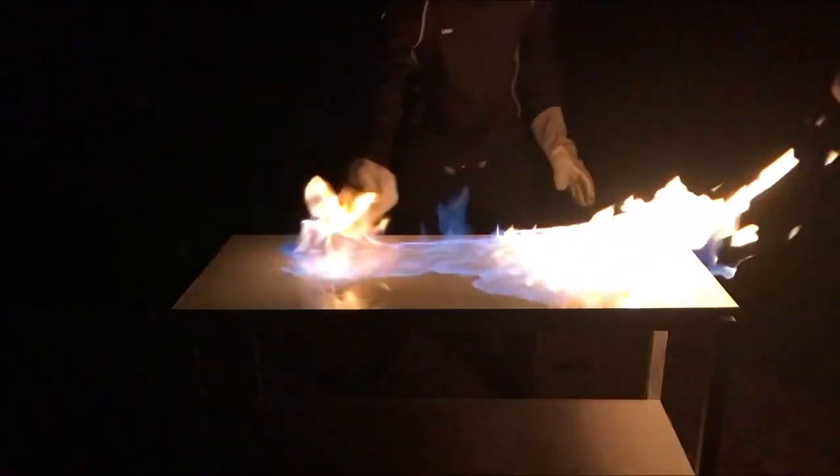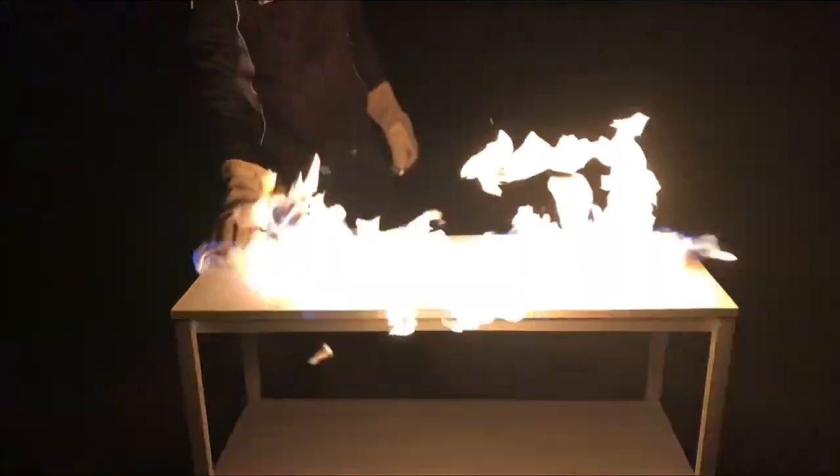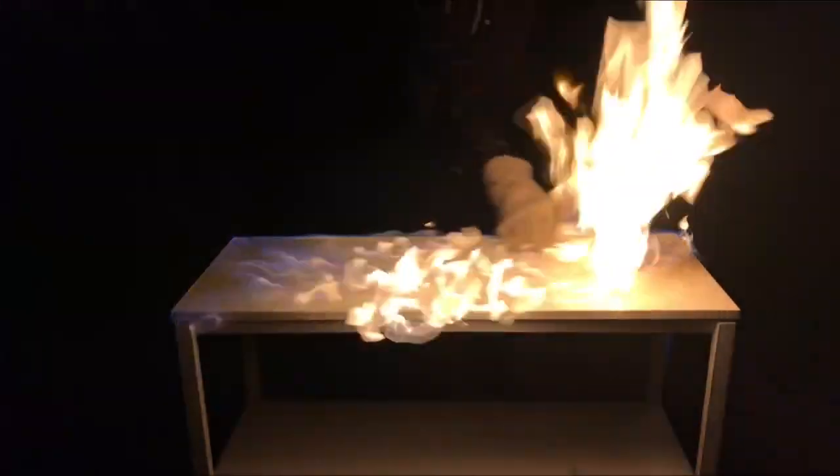Time for round 2. Let's light it up again with just ethanol, wipe it off a couple of times. And yeah, that's totally safe to do. Please don't try this at home.